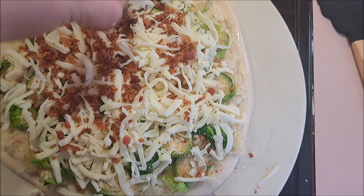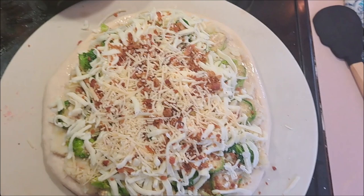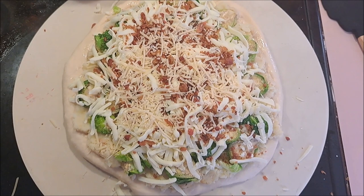And then on top of that we're going to put a little bit of our bacon, and just a very light sprinkle of our parmesan — I almost forgot the name. Now this is going to be going into our oven which is preheated to 450 degrees for probably 14 to 20 minutes. Just keep an eye on it because you don't want it to burn.